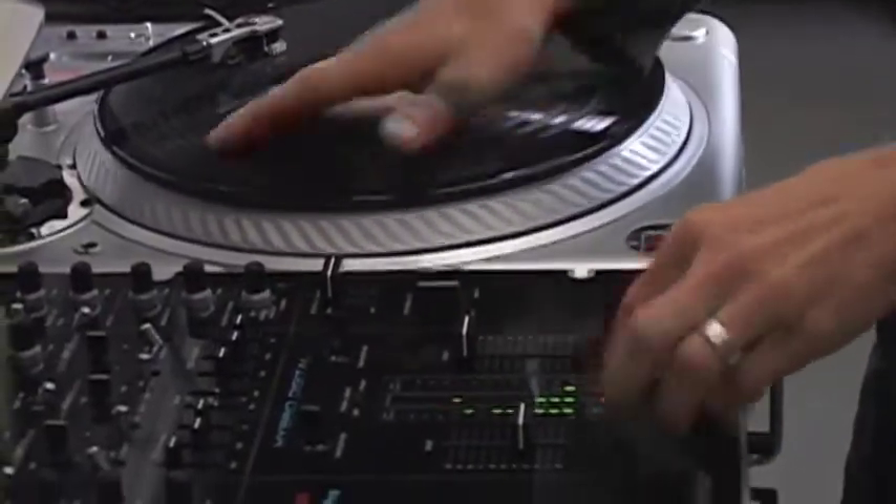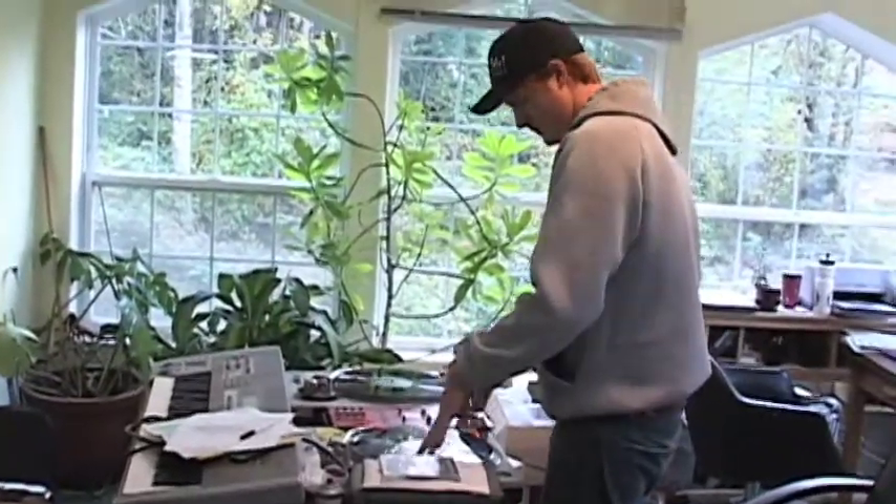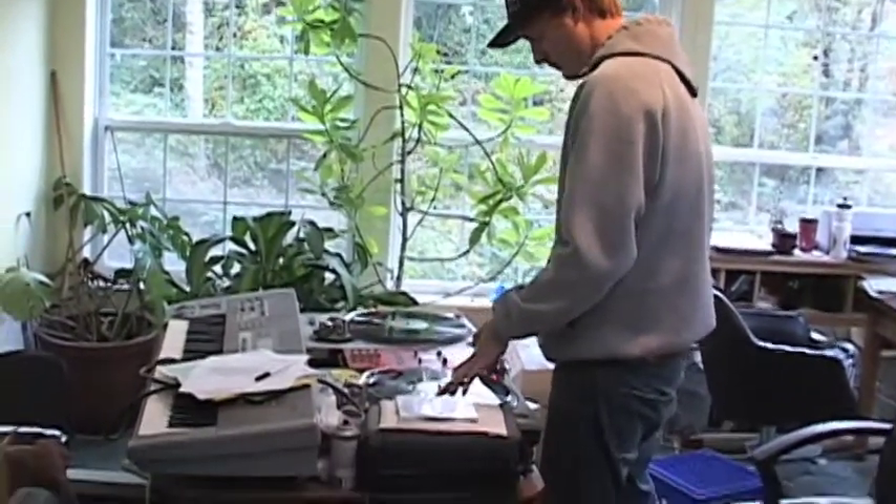You play the turntable as an instrument, you're a musician, you're a turntablist. I think if you're utilizing vinyl and you are using it to make a new sound from an old sound, that would be the turntablist. Any form of scratching I would consider turntablism, and turntablism goes more towards the musical side of things.